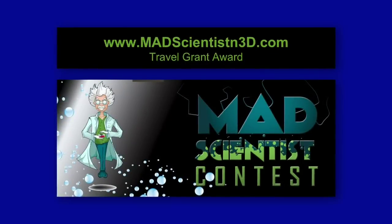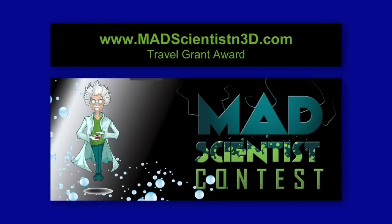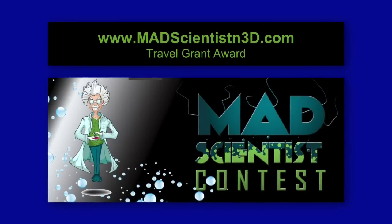Don't miss out on the opportunity to apply for the Mad Scientist Travel Grant sponsored by N3D. For more information, visit MadScientistN3D.com.